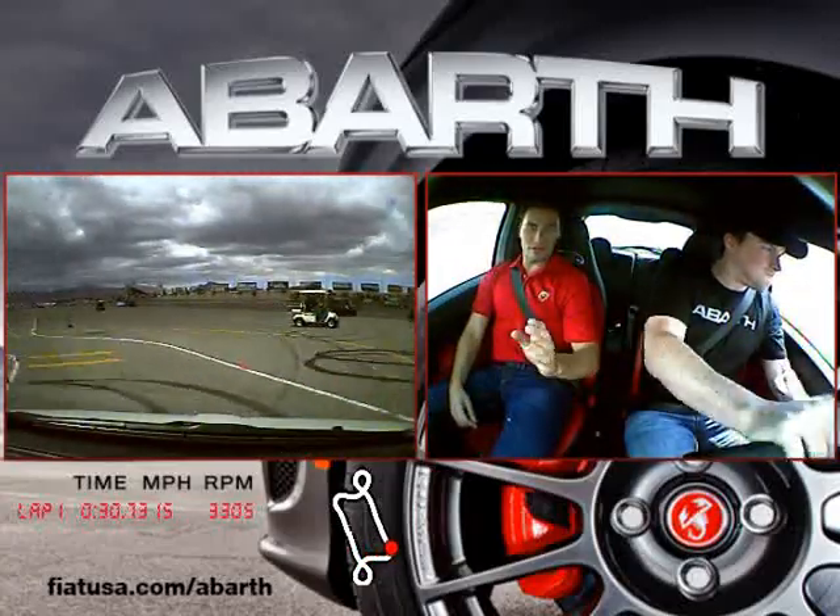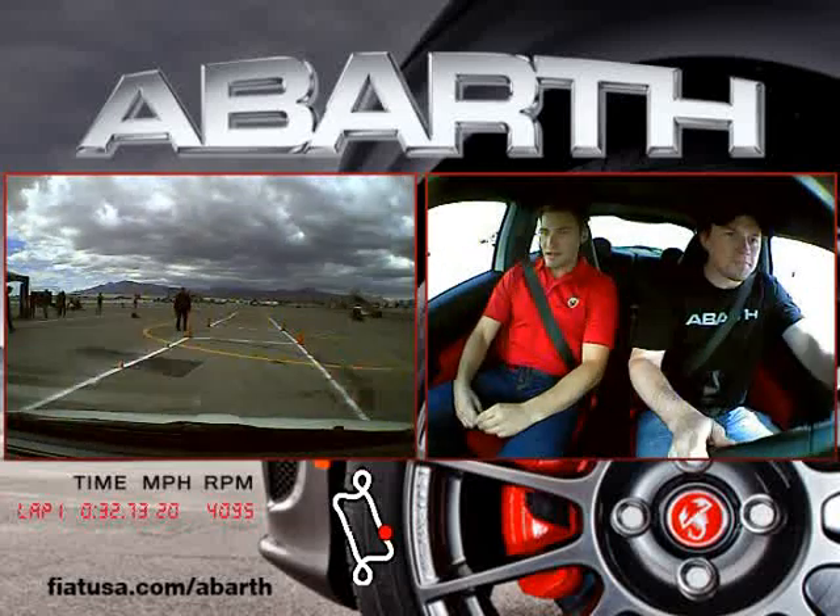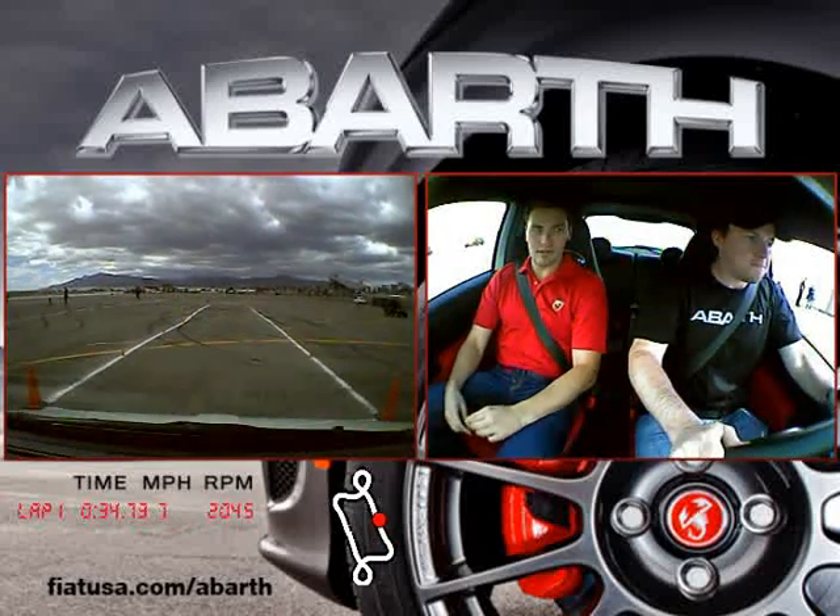Go a little bit wider. This is good. Straight through. Now brake. Over here. Brake. Go!